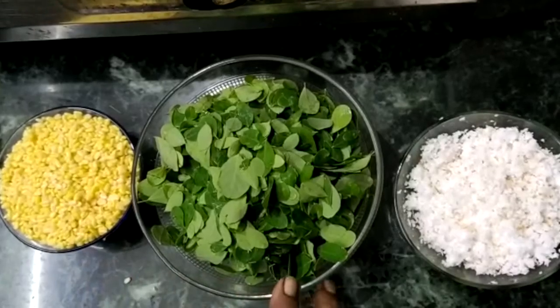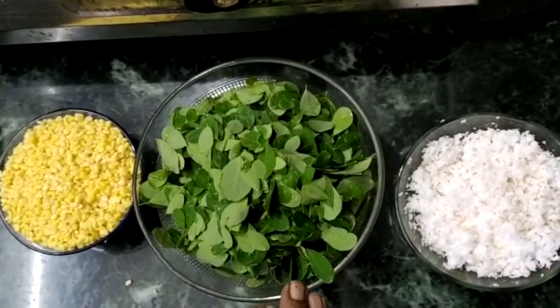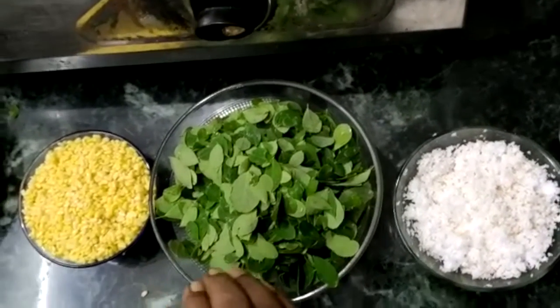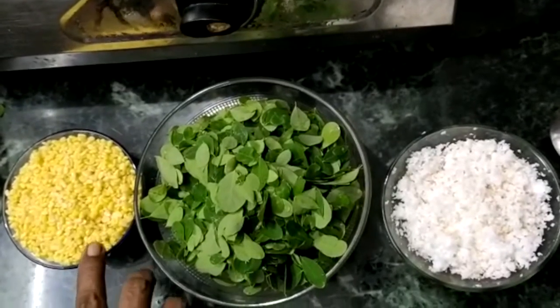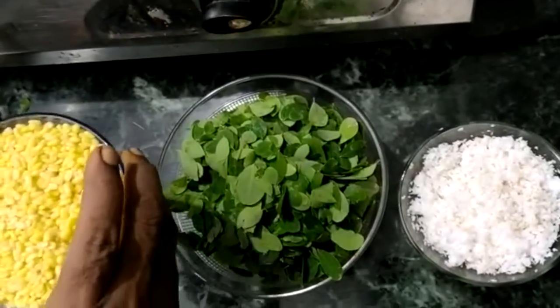This is really healthy. This is a 100 gram parippu.